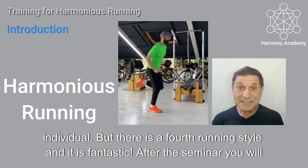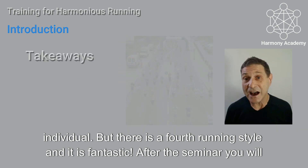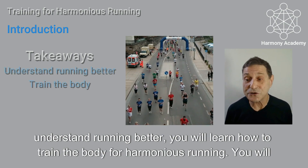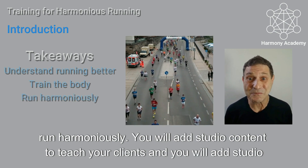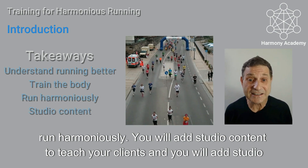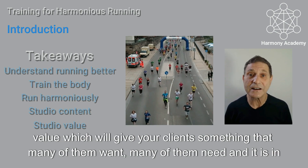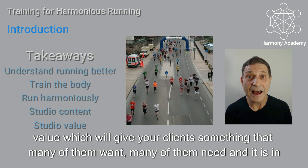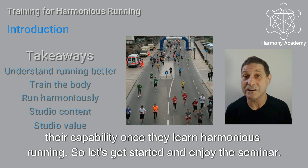But there is a fourth running style and it is fantastic. After the seminar you will understand running better, you will learn how to train the body for harmonious running, you will run harmoniously, you will add studio content to teach your clients and you will add studio value which will give your clients something that many of them want, many of them need, and it is in their capability once they learn harmonious running.